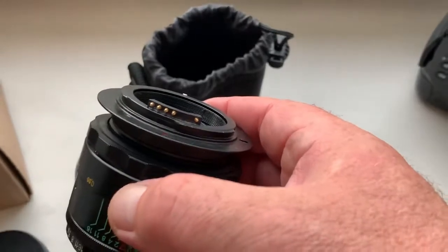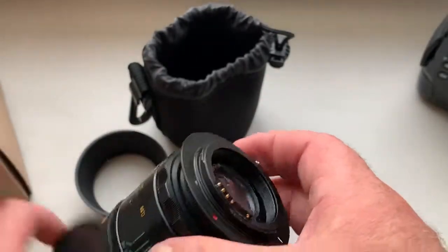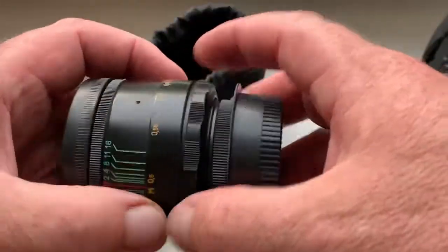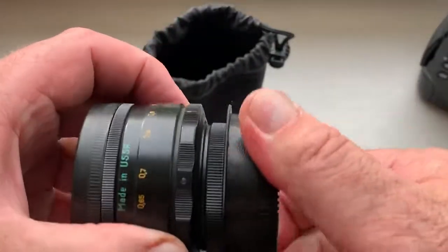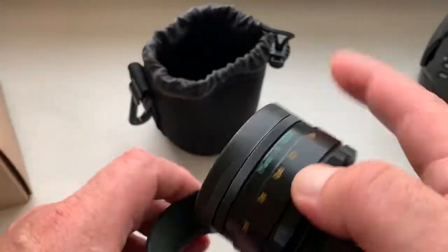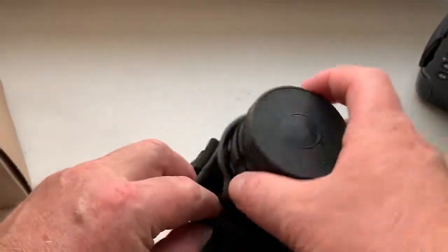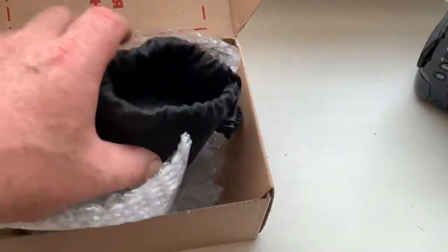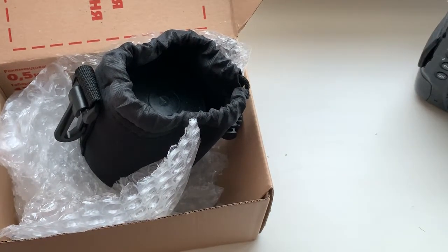Now I package the new lens and send it through tomorrow morning. Thank you for your attention.